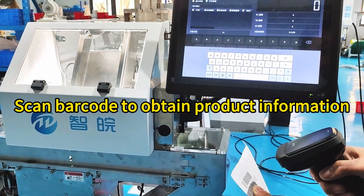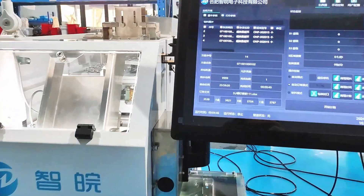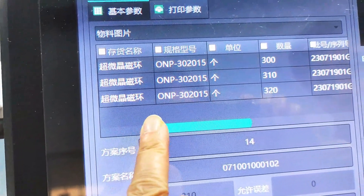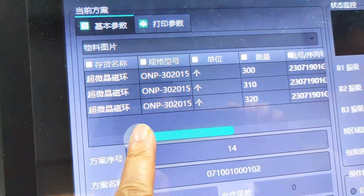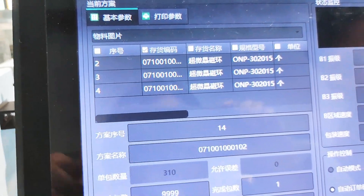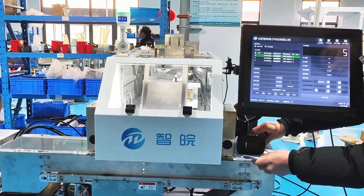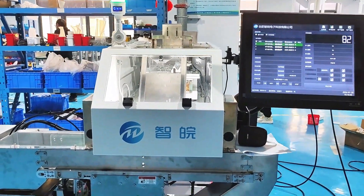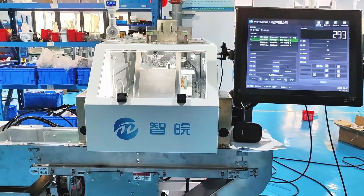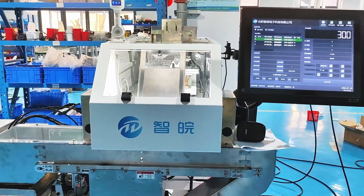Scan barcode to obtain product information. Click start counting.